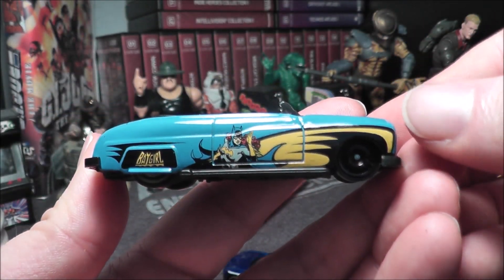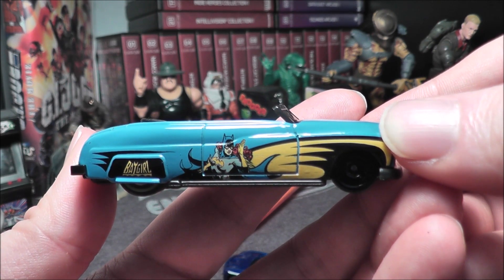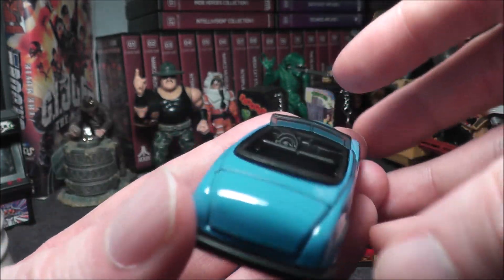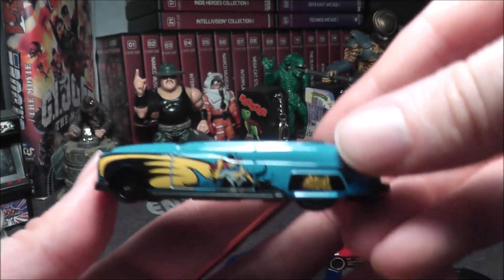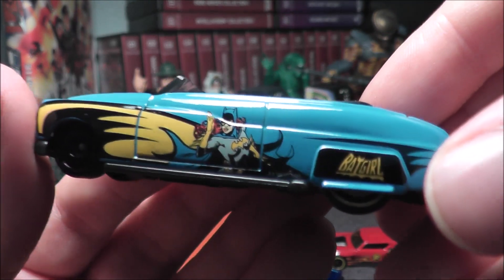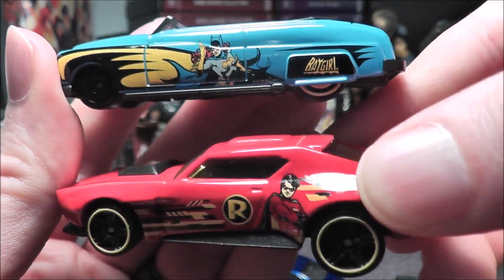This to me might be the sleeper hit — the Bat Girl car, based on kind of the later '60s style. It reminds me of the '66 series, although it's comic book style. This Bat Girl car is sharp — you can see a little steering wheel in there. Too bad the trunk doesn't open up, that would be awesome. It almost looks like it's smiling. I'm glad that Bat Girl and Robin are getting some attention; they've kind of been overlooked in recent years.